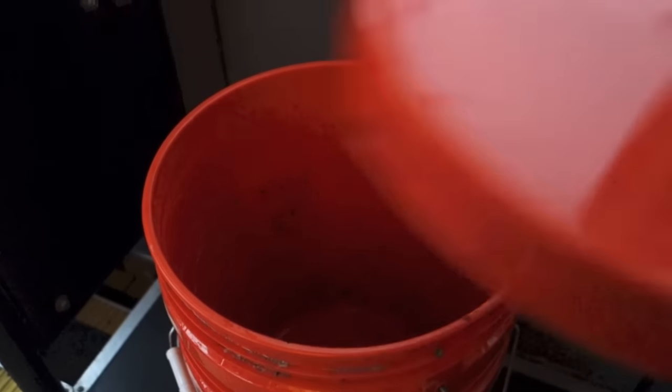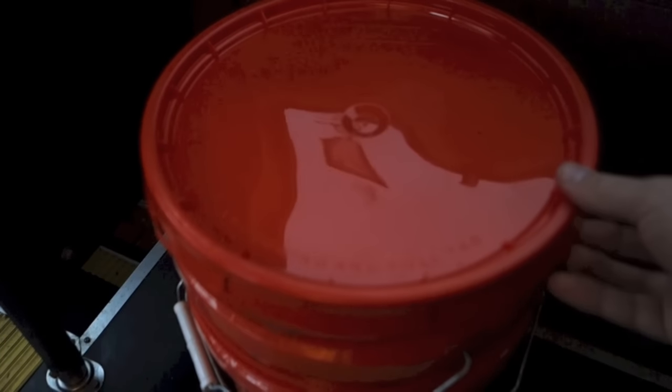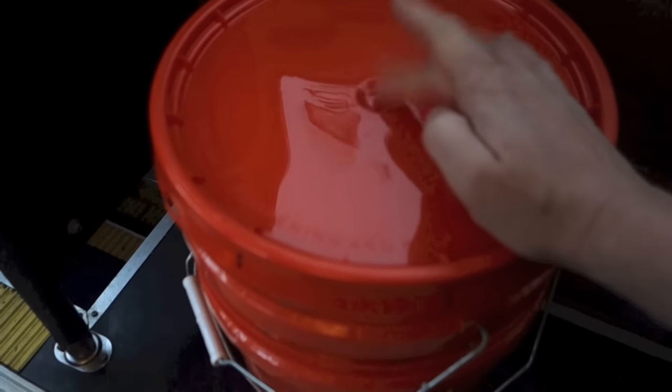The next piece we'll need for this project is a lid to cover this. This will prevent the water from spilling out while we're actually washing the clothes. Then we'll drill a hole through here in the middle for the actual plunger handle to fit through.